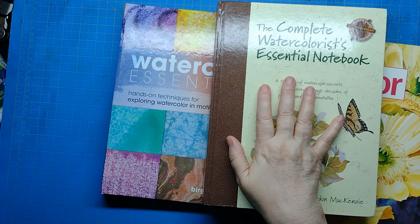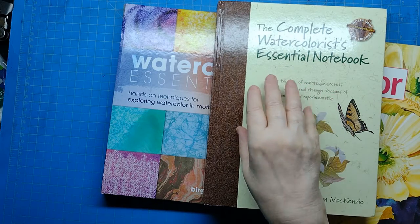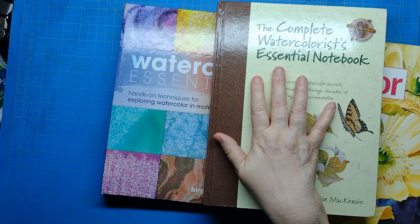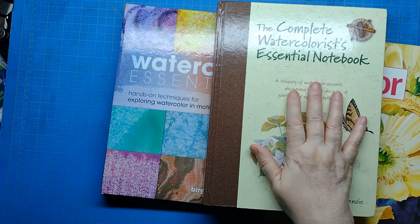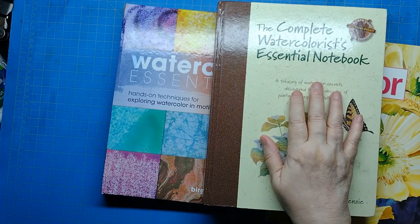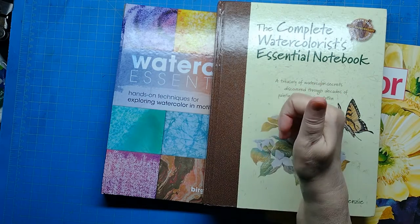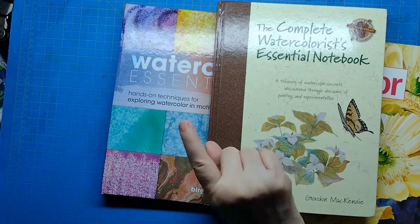These are the watercolor books I'm going to be using in the coming videos. In addition to these, I'm going to be utilizing my knowledge and experience from various workshops and interacting with other watercolor artists to get some tips that way. If you have any suggestions or tips, please put them in the comments — I will promptly respond. I do appreciate comments. And please, if you enjoyed the video, give it a thumbs up and subscribe — that will help me out a lot with YouTube. Until next time, you have a great day.